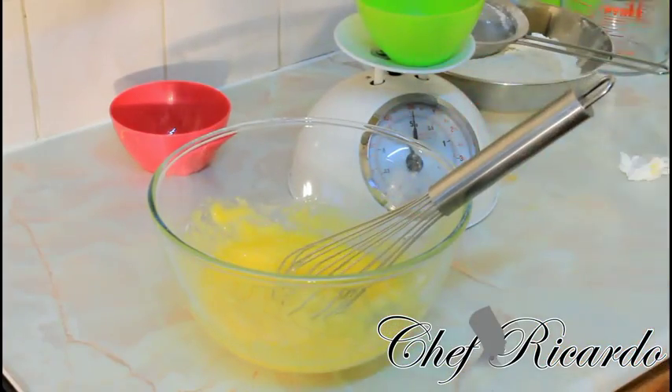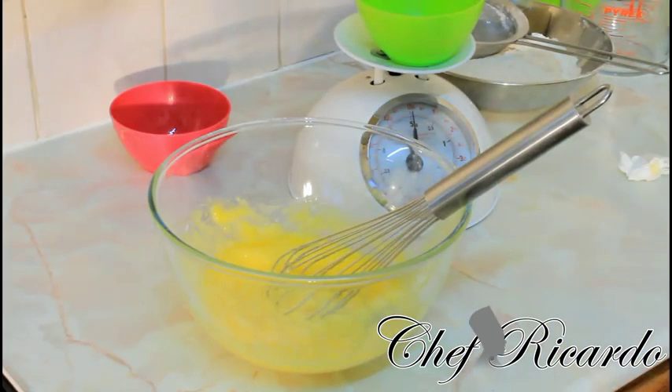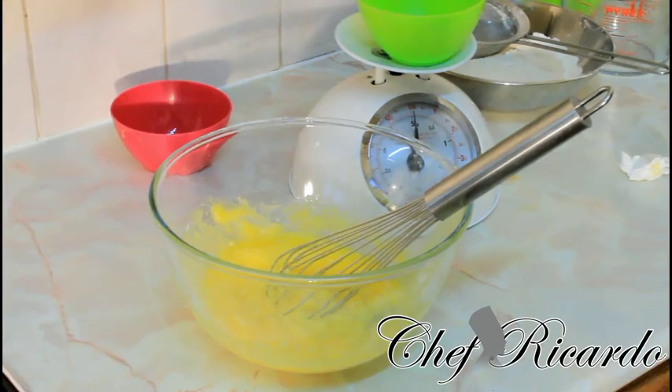Whisk this up — if you have a hand blender or a mixer at home that's really good to use, but I'm just going to use my whisk. I'm going to make you a nice lovely banana bread. Enjoy the recipe.